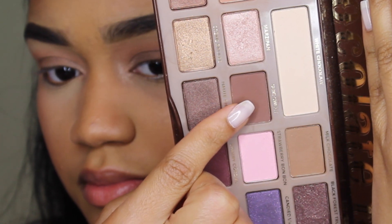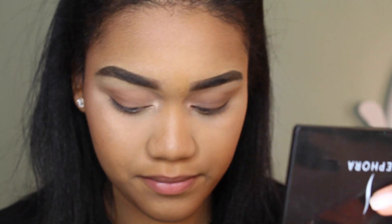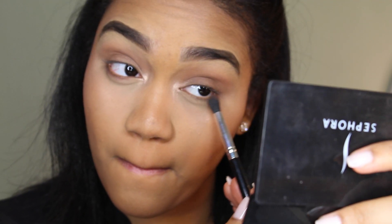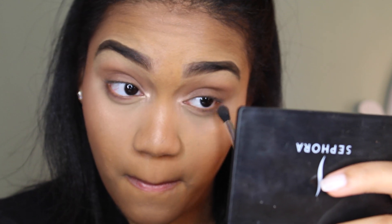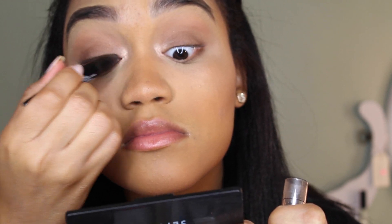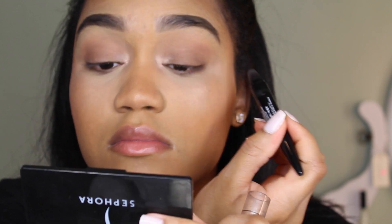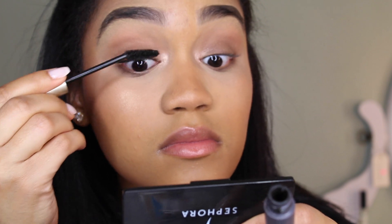I'm gonna take the color Semi-Sweet to smoke out my lower lash line. If you're wearing lashes with no eyeliner, definitely just take a regular pencil liner and tightline your upper waterline — that way you can't see any space between your lashes and the fake lashes.